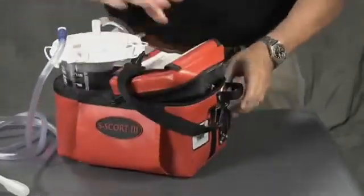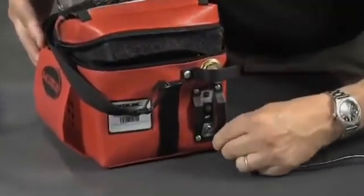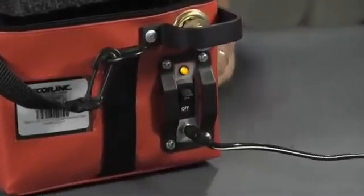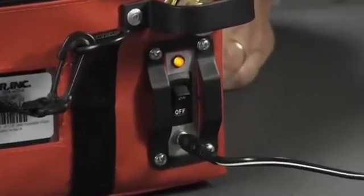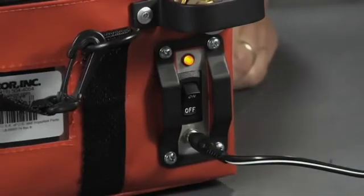As with almost all critical battery-powered devices, keep the Escort 3 plugged into DC power or the SCORE AC-DC charger at all times when it is not in use. This will help to ensure a good charge when you need to use the device, and it contributes to battery life.